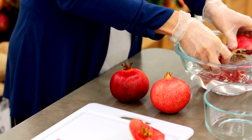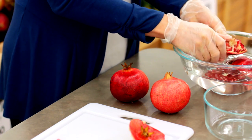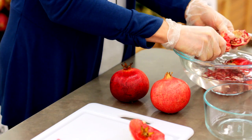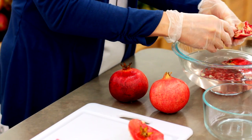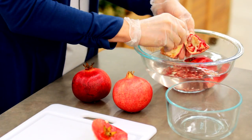Proceed by separating the seeds from the skin in your prepared bowl of water. The water will help separate the membrane from the seeds, as well as the additional membranes existing around the seeds. You'll be able to see the membranes floating on top of the water.